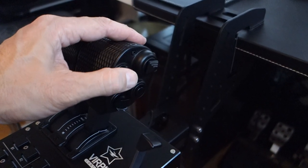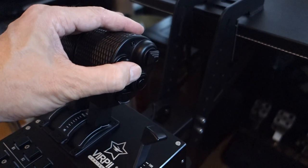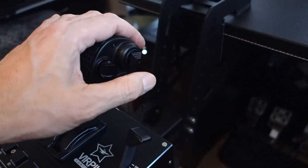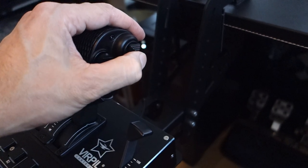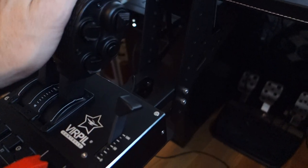All these on the T50 throttle are 4-way: up, down, forward, backward, and push — but I can move them in all directions, not gated. Same for this one: I can move it up, down, forward, backward, and push. The push feels good.